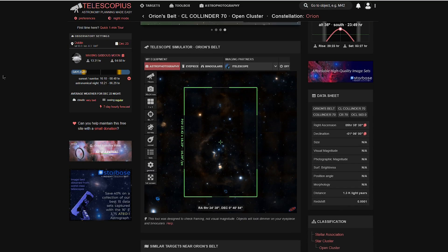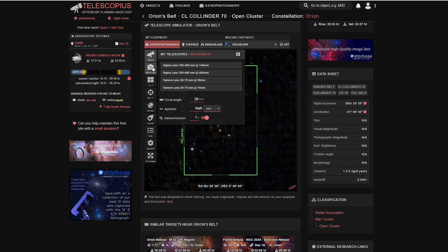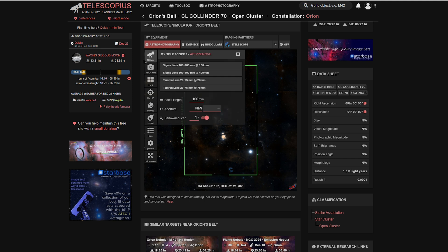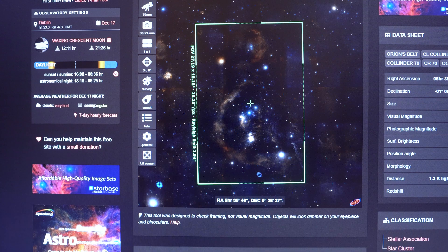So instead I looked into photographing Orion at different focal lengths and came across this website called Telescopius. It's an absolutely wonderful website. You enter in what you want to photograph, the sensor size, the focal length, the f-stop, and it gives you an idea of what you can capture in your frames. Shooting at 75mm at f2.8, I should be able to capture a scene that would be absolutely tremendous. I'll shoot in portrait orientation and try to recreate that. I'll pop a link in the description — a wonderful resource.